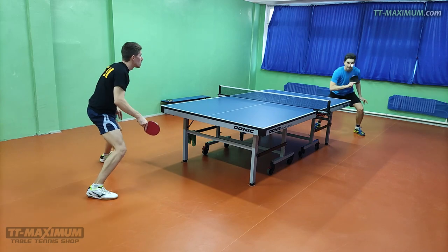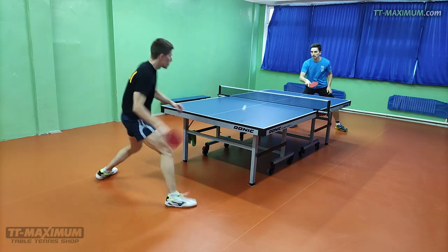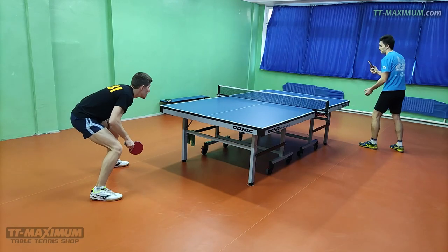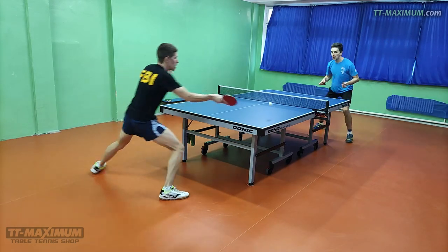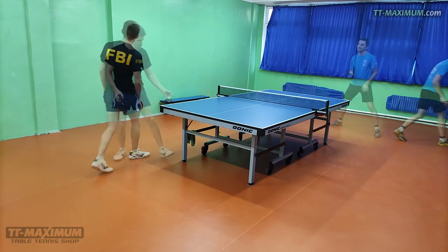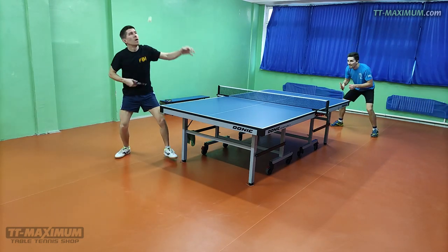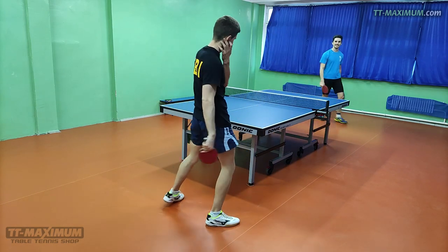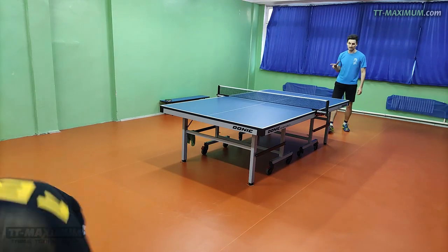I wanted to both attack and block, so I started trying lots of pips out. I tried the right medium pips with different sponges: 1.5mm, 1.3mm, 1.2mm, 1.1mm, 0.5mm, and even Dr. Neubauer Aggressor OX. I also tried short pips with various grip levels.